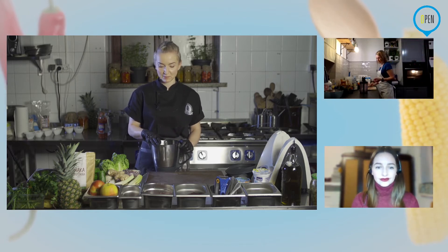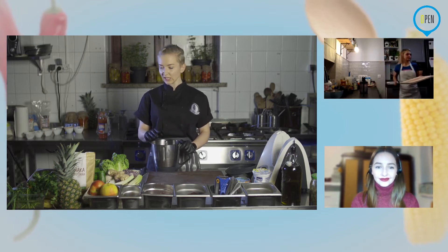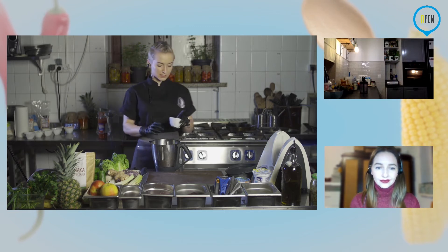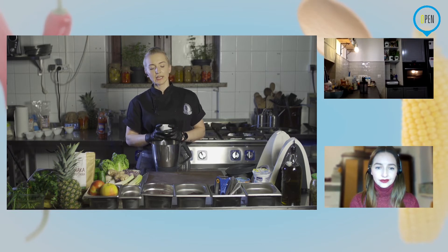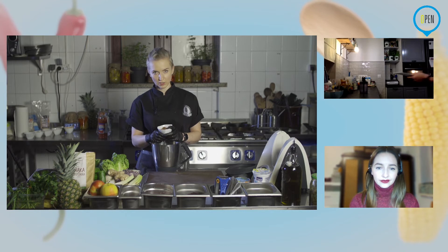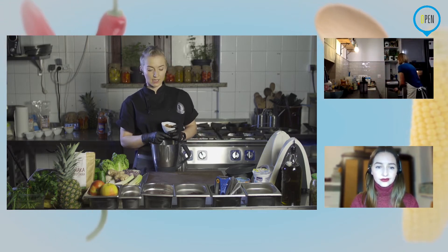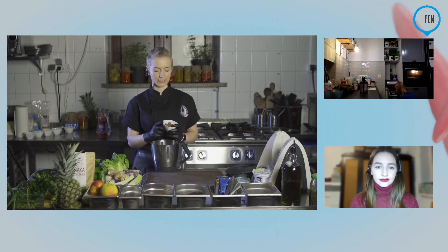Przechodząc do ciasta: mamy banana, wiórki kokosowe, kakao, migdały i erytrol. Zacznę od migdałów — mam całe migdały, będzie przez chwilę głośno, ale je rozdrobnię. Wpisałam migdały, z tym, że może to być mąka migdałowa — i wtedy obejdziecie się zupełnie bez blendera, można wyrobić nawet widelcem. Mogą to być też płatki migdała.